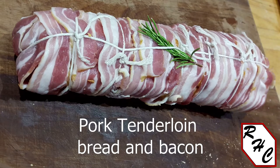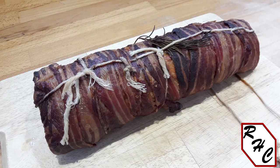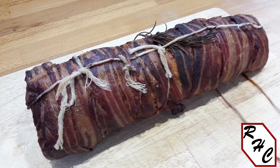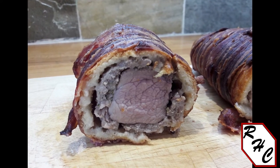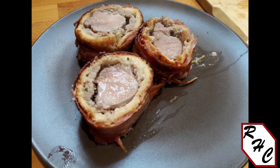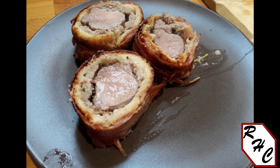Hi everyone, The Random Home Cook here. If you are looking for a roast recipe that involves pork tenderloin and you want to impress friends and guests, this video is for you. Today I will make a roasted pork tenderloin wrapped in bread and bacon. I find this dish relatively simple with very few ingredients and affordable — a good budget alternative to more expensive cuts of pork, beef and lamb. I often prepare this roast in advance, which can help in our busy life. But let's get cooking.